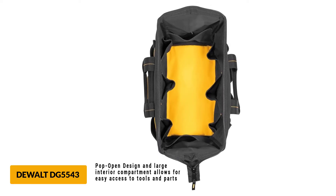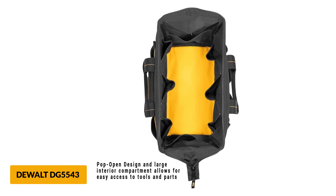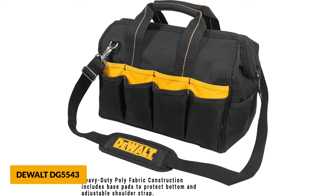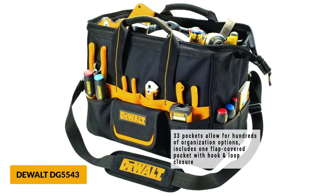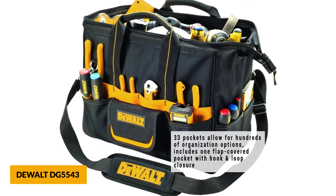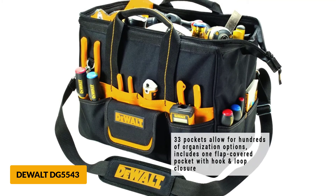The tool bag also has 20 exterior pockets. The bag is durable and sturdy, featuring base pads for extra protection when the bag is on the ground. Gaining access to your tools is easy with this bag's convenient pop-open design for the main internal compartment.